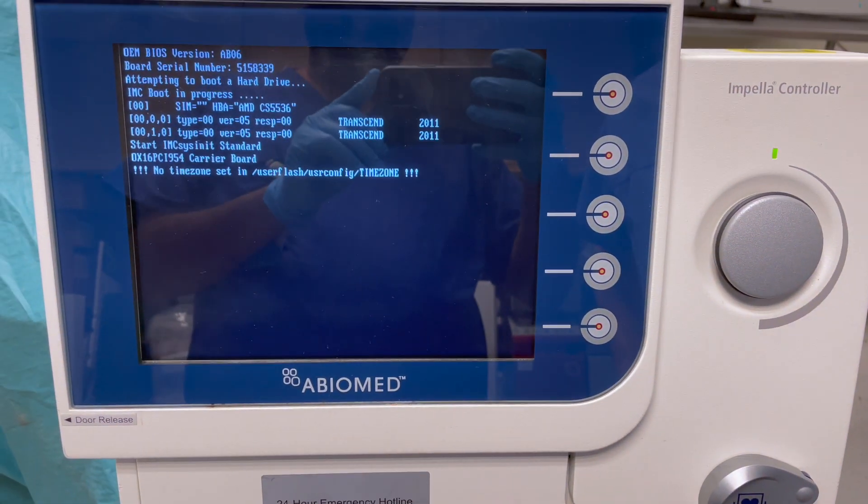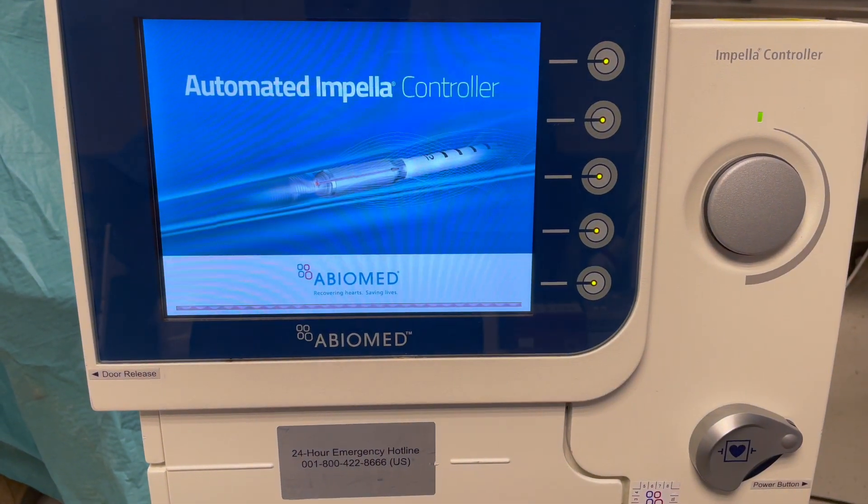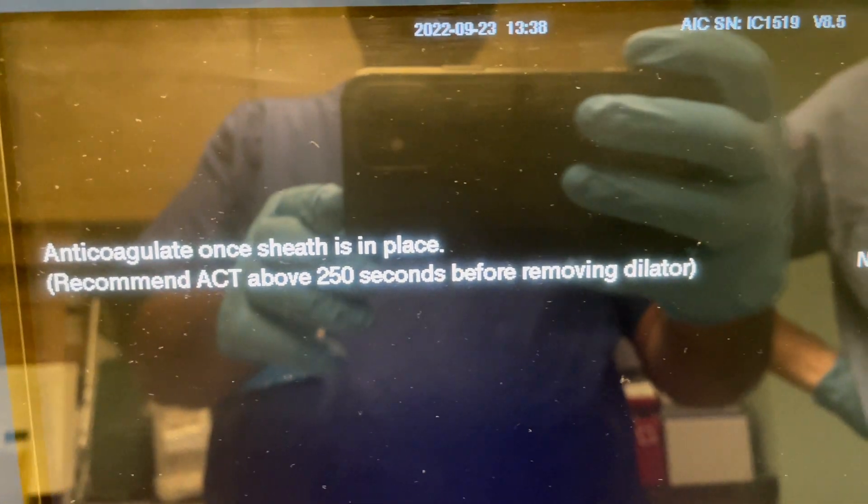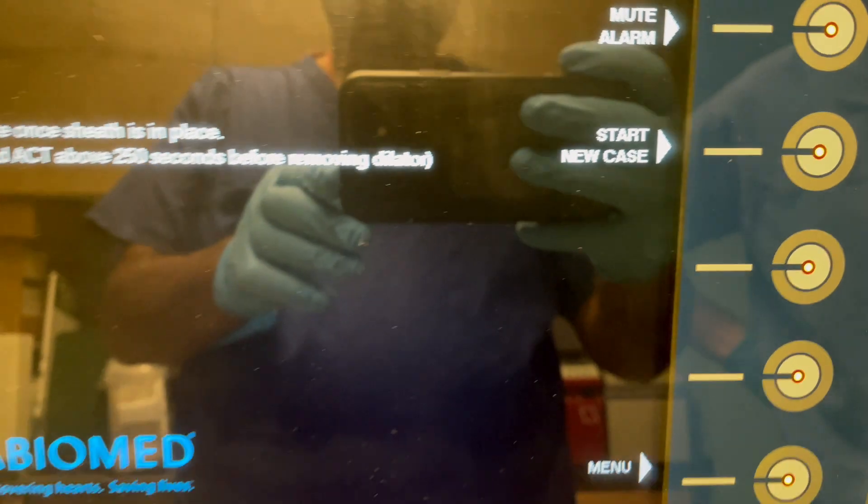The Impella catheter is an intravascular microaxial blood pump that supports the patient's circulatory system during cardiogenic shock and low output syndrome. The Impella 2.5, Impella CP, and Impella 5 catheters can be inserted percutaneously through the femoral or the axillary artery into the left ventricle.